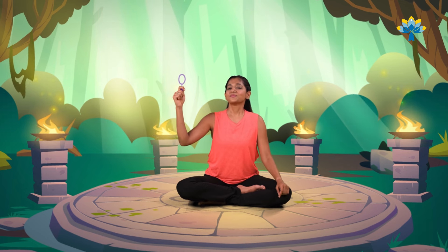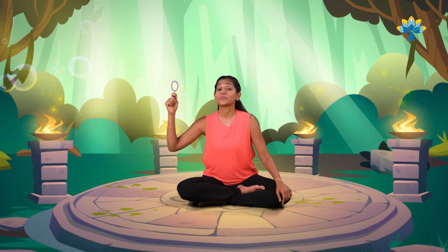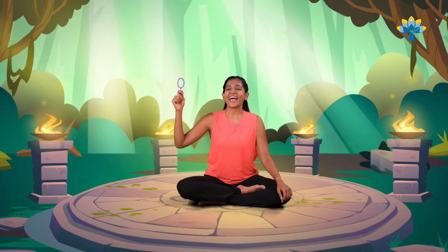Can you see all the bubbles coming out just with your breath? We're going to try that one more time but with the bubble wand in your other hand. Let's breathe in through your nose and breathe out. Breathe in, breathe out. Breathe in and out. In and out.